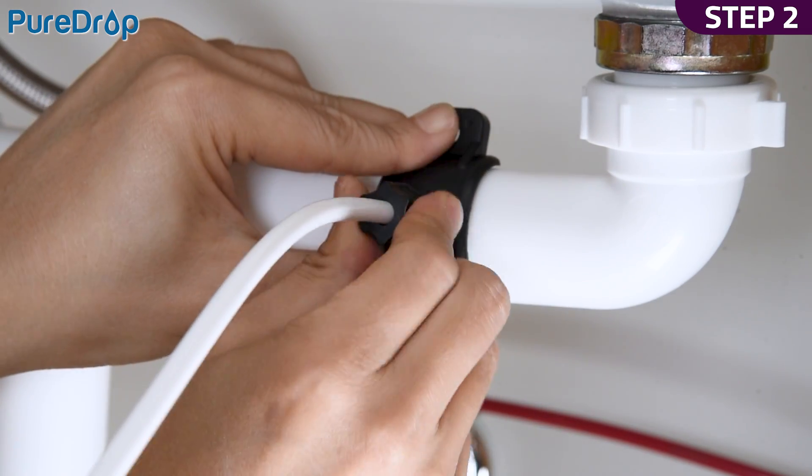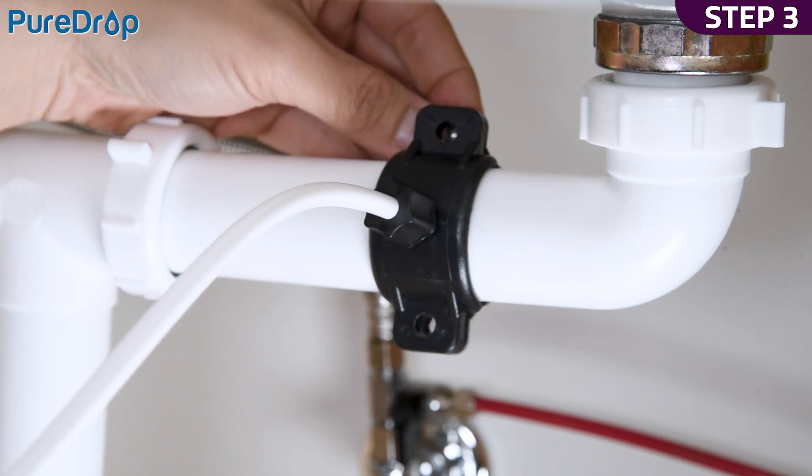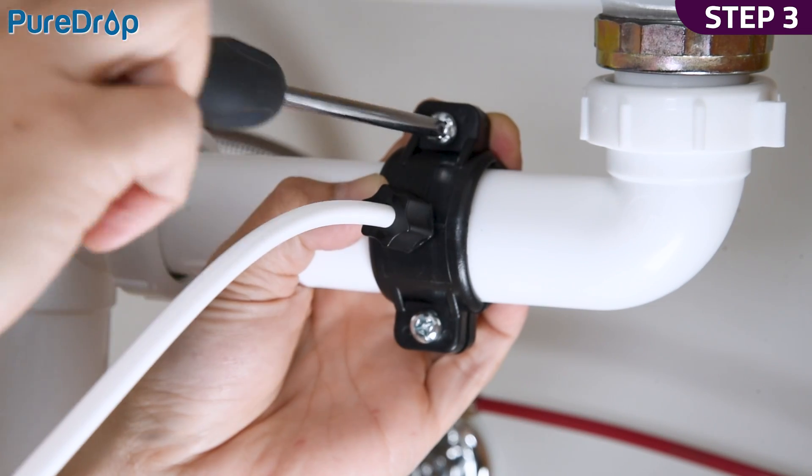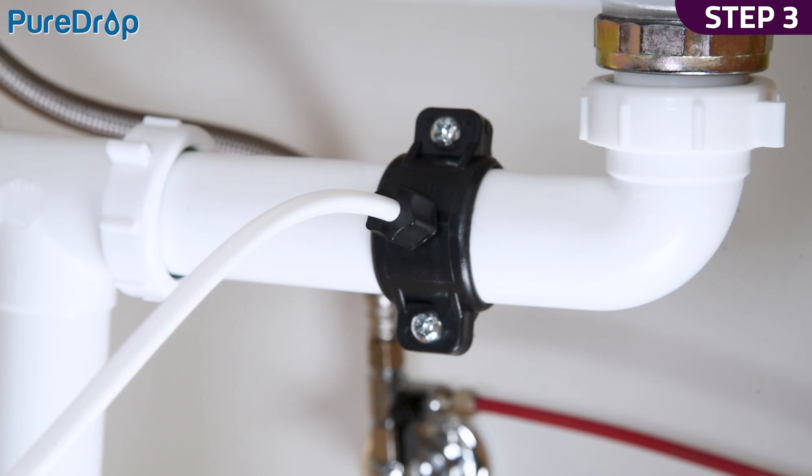Unscrew the nut and insert the tubing through the drain saddle to the drain pipe. Reinstall the nut. Step 3. Install the back plate and tighten the two screws with hex nuts. Pull the tubing lightly to ensure it is secure.